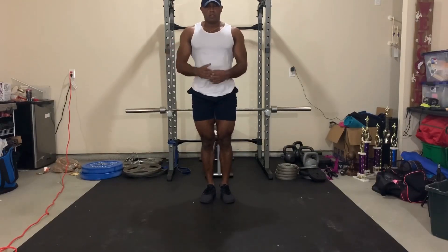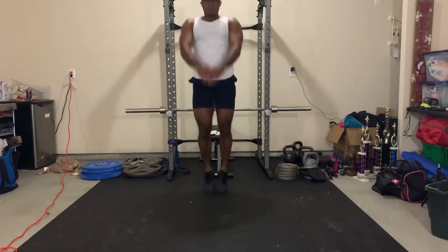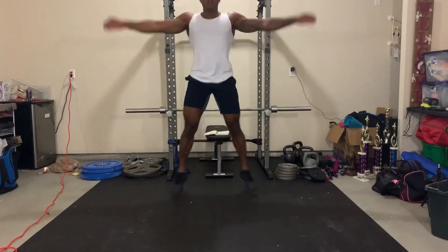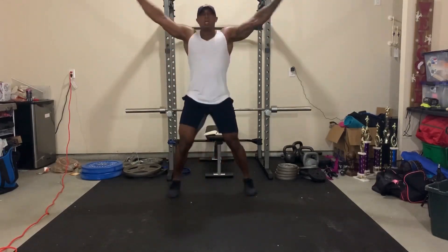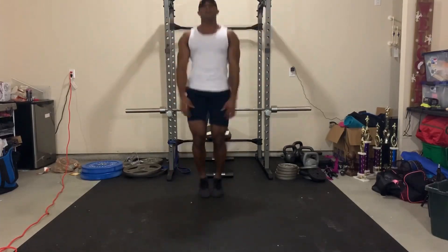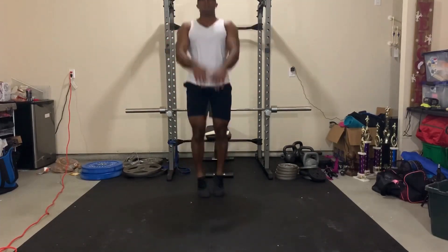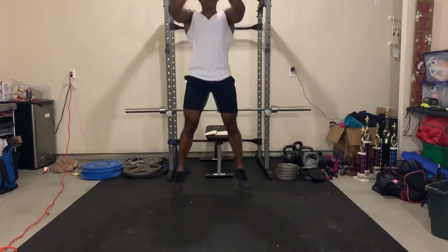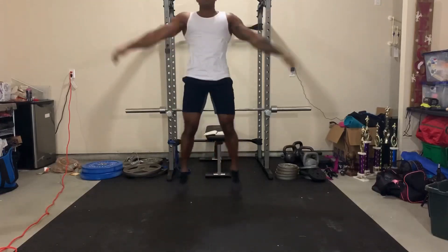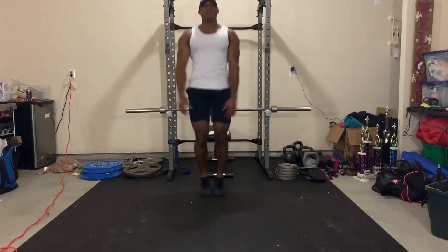The last exercise in this HIIT circuit: you're going to do this for one minute. Have a timer set — if you have Siri or Alexa, ask them to do it for you. It's a front jack to a jumping jack: your hands come up in front and then to the side. Super simple — essentially jumping jacks, but in between you bring your arms up in front and overhead.